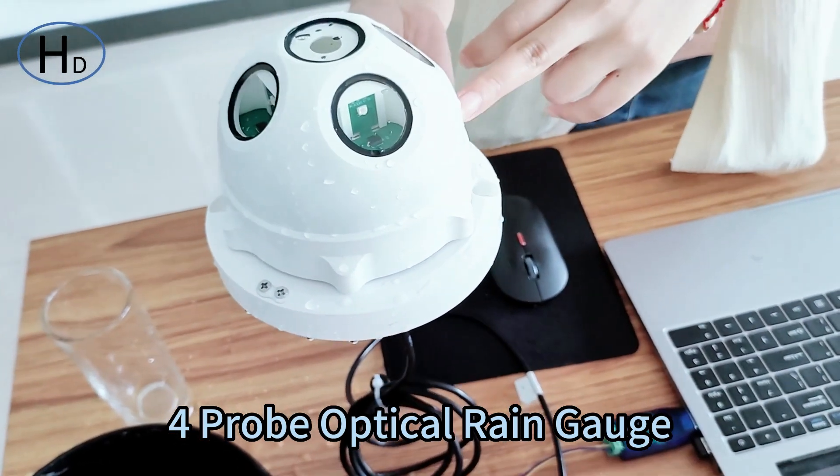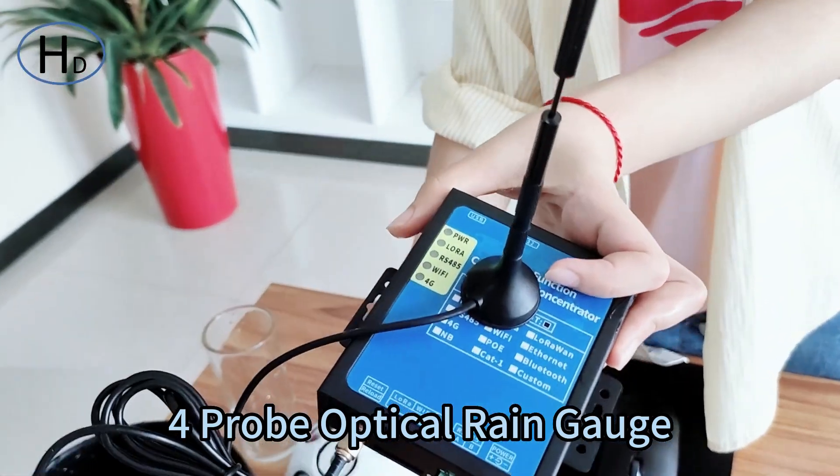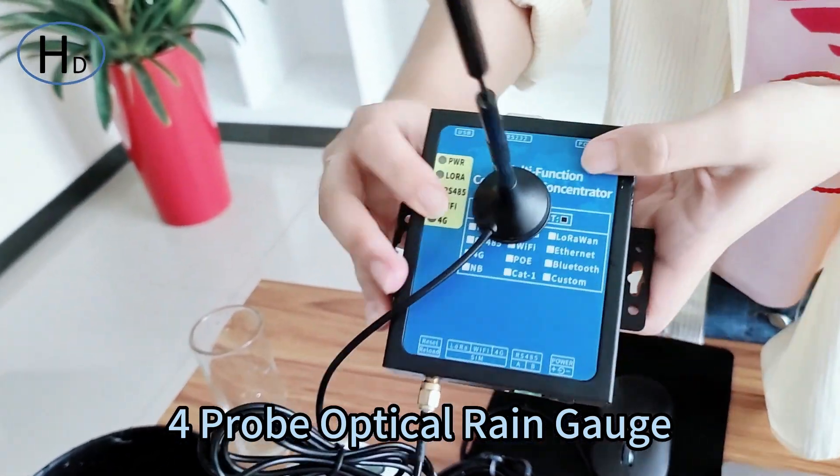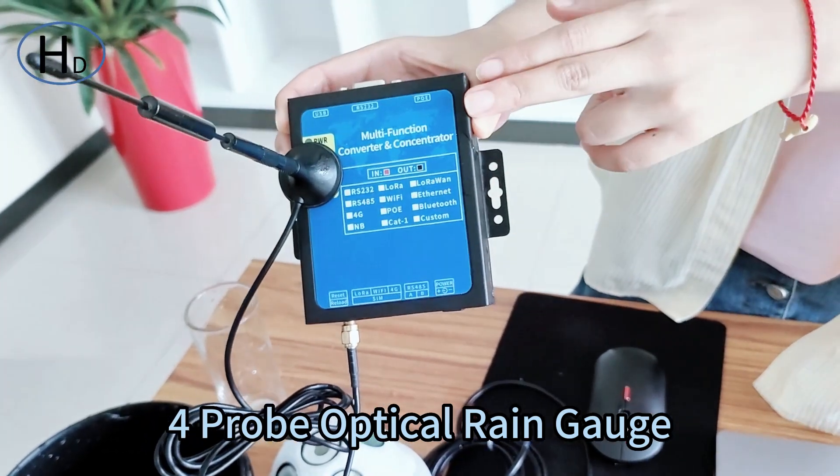If you want to use the RS485 output, we can also supply all kinds of wireless modules, including 4G, GPRS, Wi-Fi, LoRa, and LoRaWAN. You can choose according to your requirements.